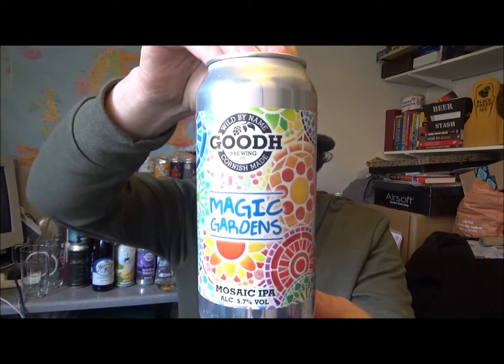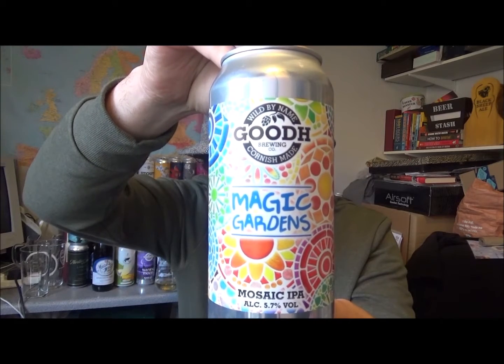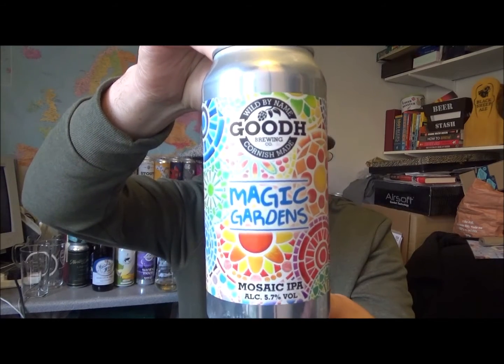Hello, thanks for joining me for another beer review. Today I've got a beer from the Good H Brewing Company and this is their Magic Gardens, a mosaic IPA coming in at 5.7% ABV.